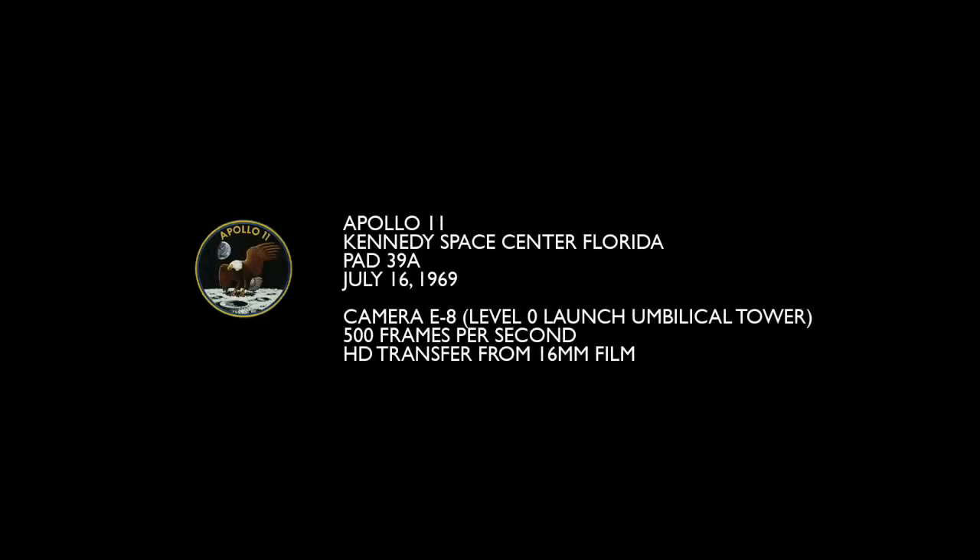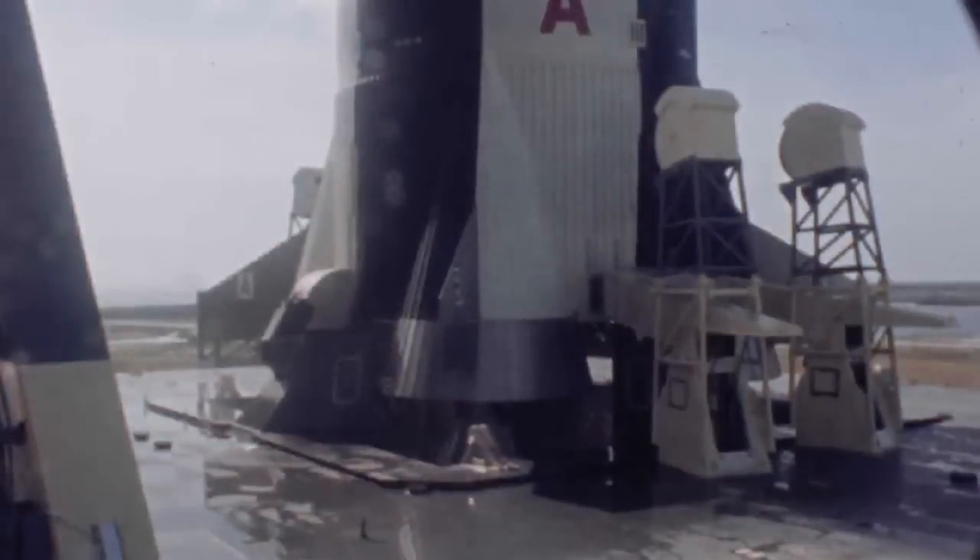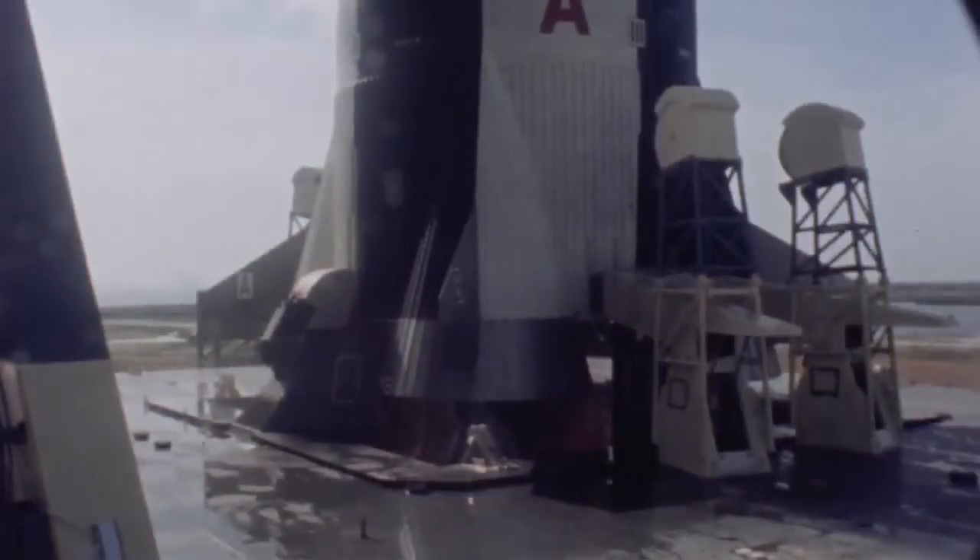This is the launch of Apollo 11, July 16th, 1969. It's camera E8, which shows the base of the Saturn V vehicle. It's done on 16mm film at 500 frames per second.